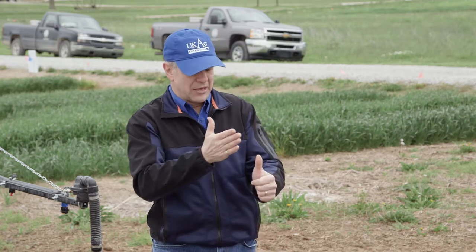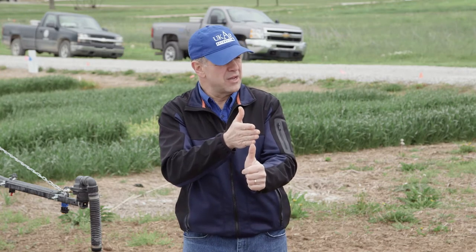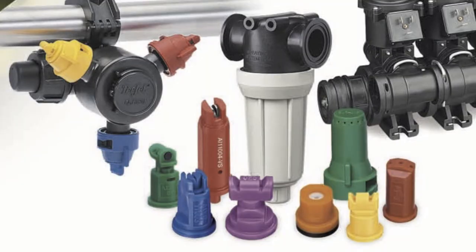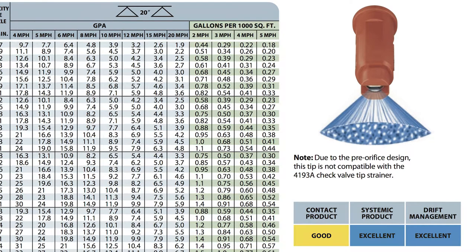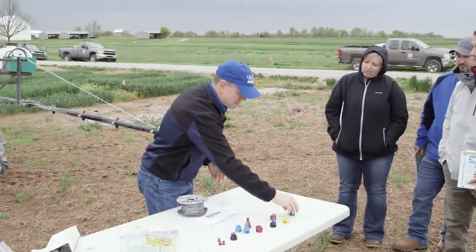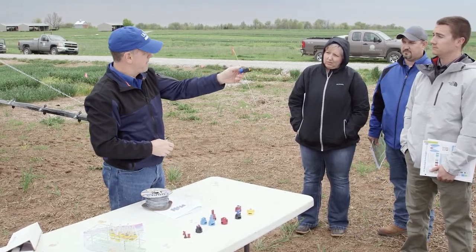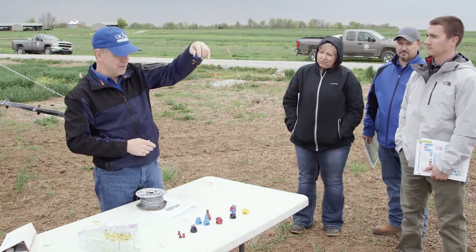What do manufacturers tell us about nozzle tips we should use for this? This is one that almost every farmer applicator has — an 80.04, a really common red nozzle tip with one flat fan. Now what's this one doing? I've got two fans. Front side of the head and back side of the head. So we've got two fans on there.